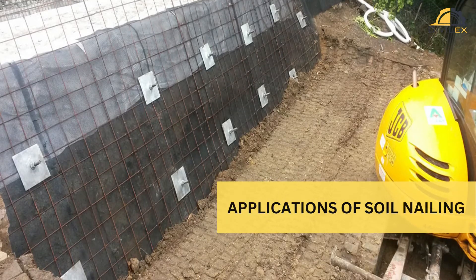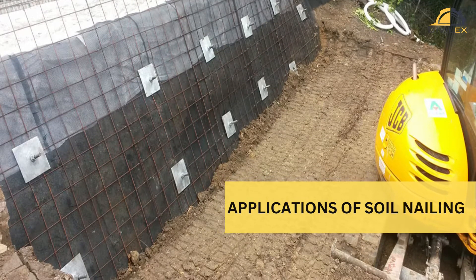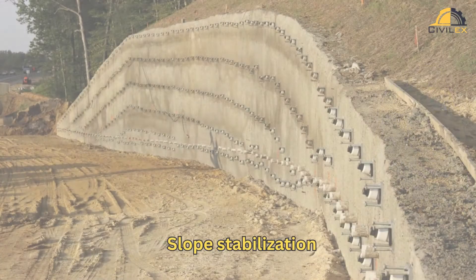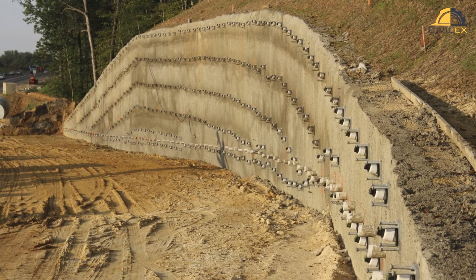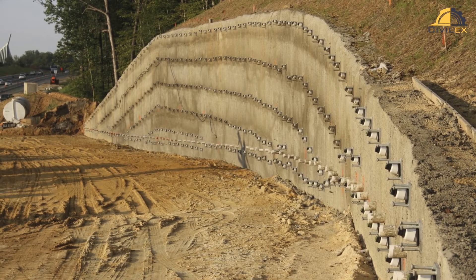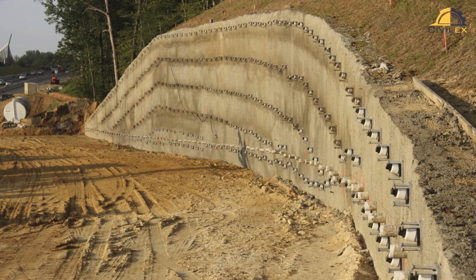You might be wondering where soil nailing is commonly used. Here are a few applications. Slope stabilization: soil nailing is an effective technique for stabilizing slopes prone to erosion, landslides, or slope failures.